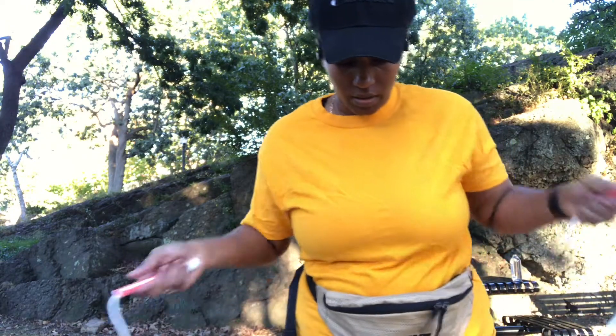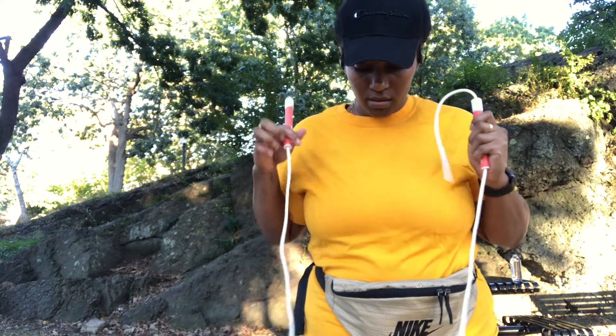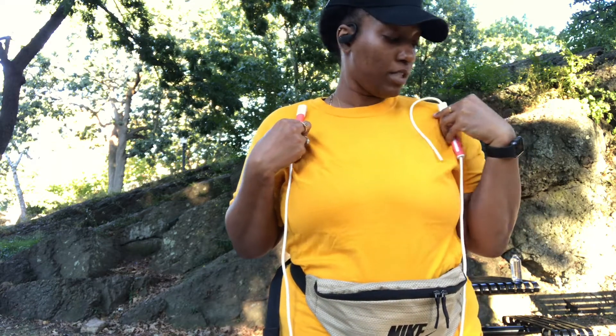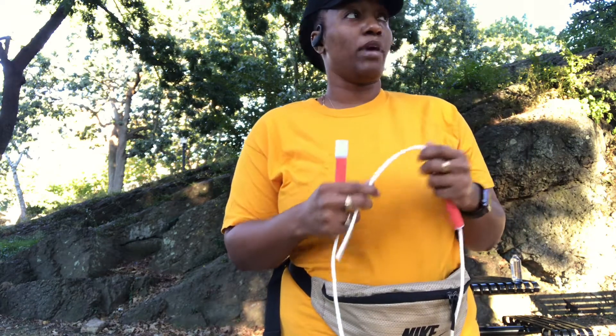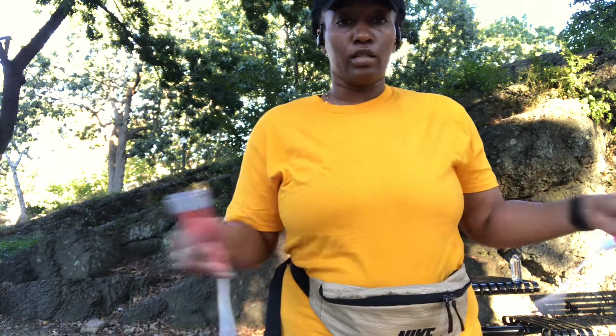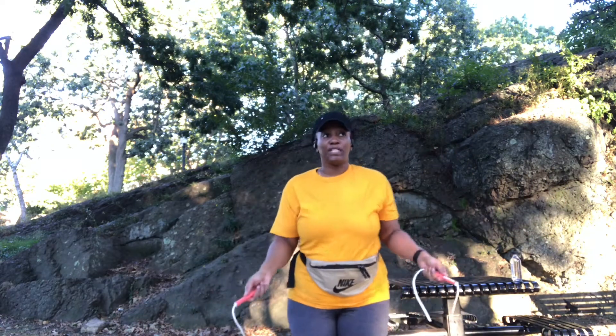So I'm going to test the length by stepping on it. Oh, that's pretty good. This is really good. So when I get back in the house, I'm going to cut this part off. So I'm going to test out the jump rope right now and see how it is.